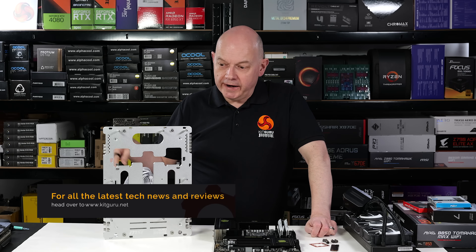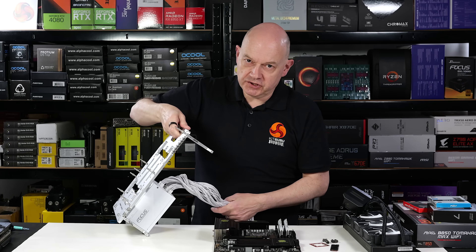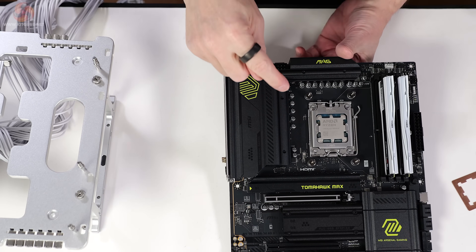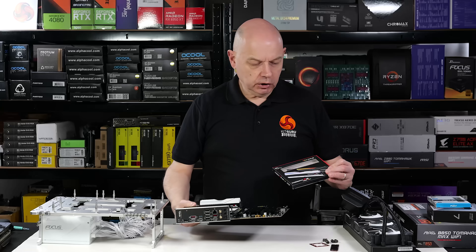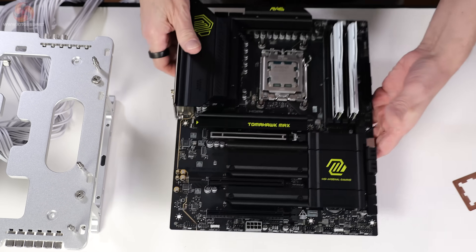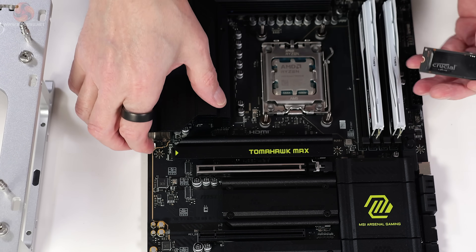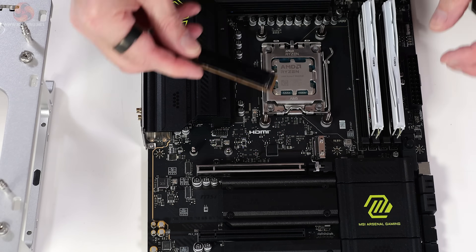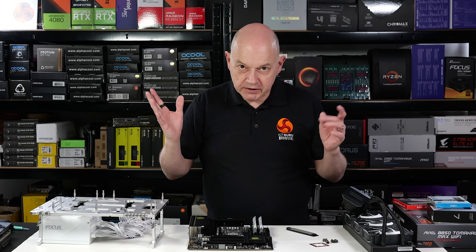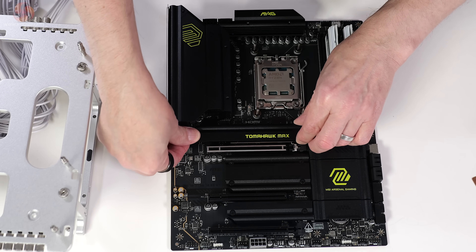Now let's look at the practical build. We're using an open bench table test stand supplied by MSI, with a Seasonic Focus GX1000 ATX 3.1 power supply, a Ryzen 7 9800X 3D processor, 32 gigabytes of Trident Z5 Neo RGB memory rated at DDR5-6000, and a Gen 5 Crucial T700 SSD. We pop off the heatsink, install the SSD — no tools required, just clever little catches — then reinstall the heatsink and we're done.